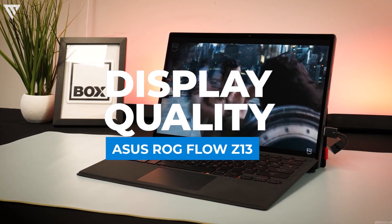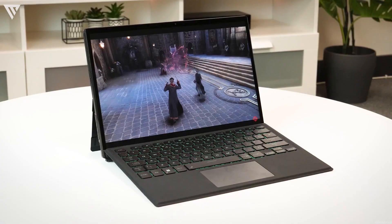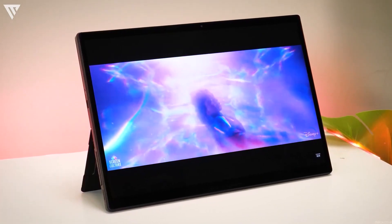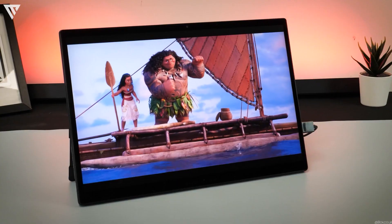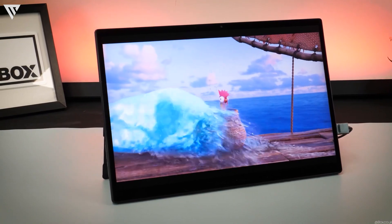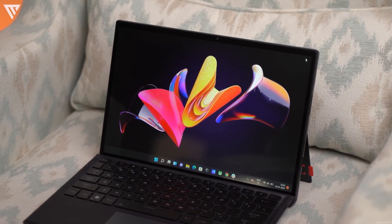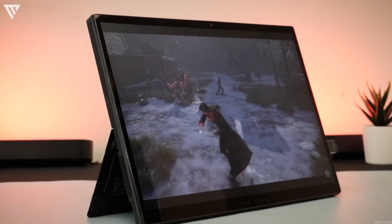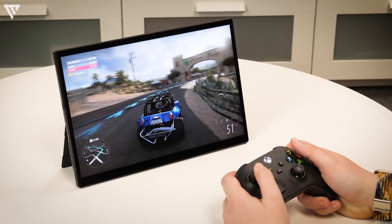The display on the ROG Flow Z13 is excellent for gaming as well as editing. The tablet features a 13.4-inch Full HD IPS touchscreen display with a 120Hz refresh rate. The colors are accurate with 100% sRGB coverage, the panel is bright, and it also has good viewing angles. The display has a 16:10 aspect ratio rather than the usual 16:9, which may give you more screen space for editing but will also produce black bars on YouTube videos, and many games don't support this ratio. Overall, the panel is an excellent one for media consumption and gaming.